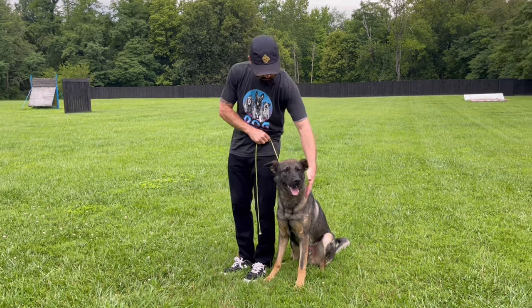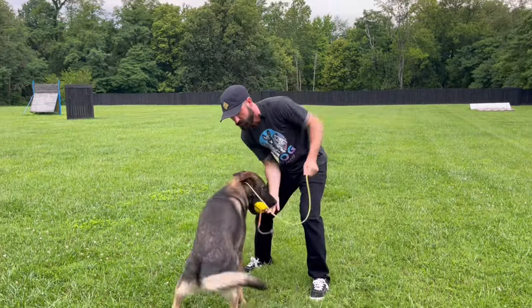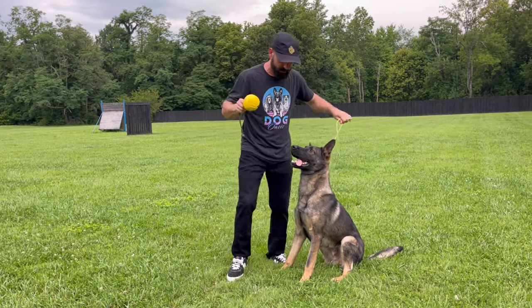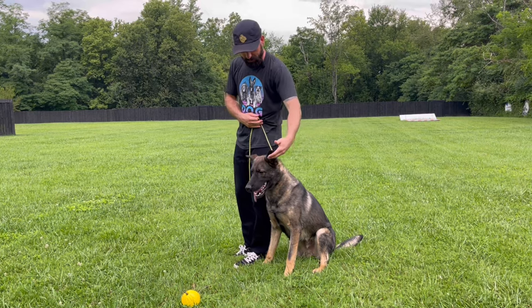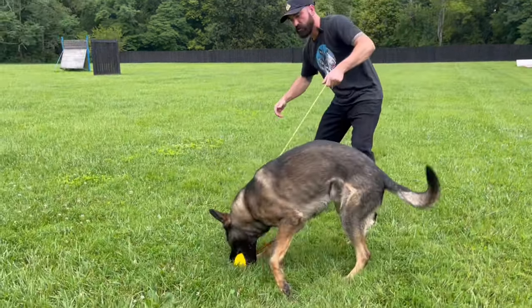Here's the exercise. I'm going to put my dog in a sit. I'm going to reinforce with the leash. I'm going to drop the ball. He's in German. Here's your basic position. I'm going to come right next to him, leash in my right hand, left hand under the chin.